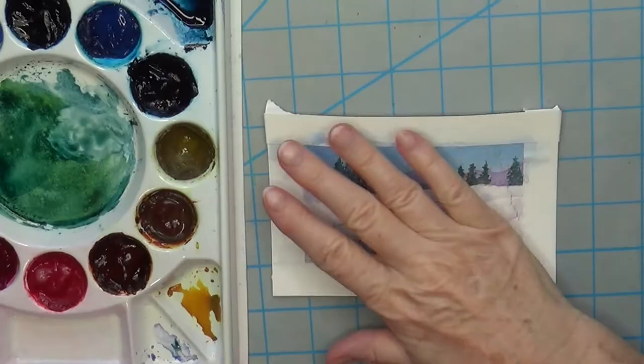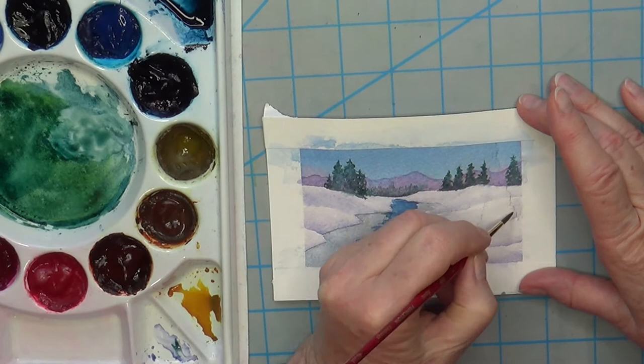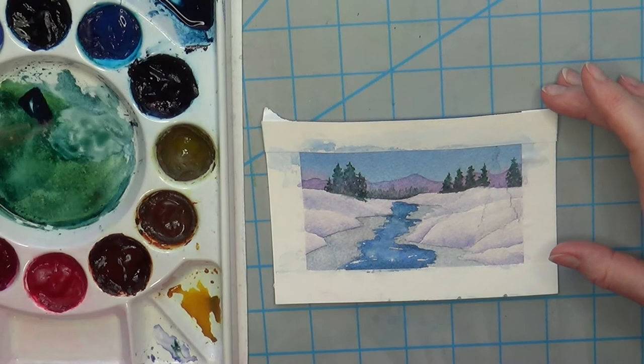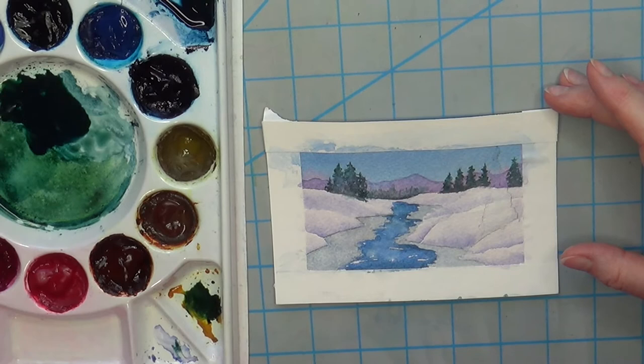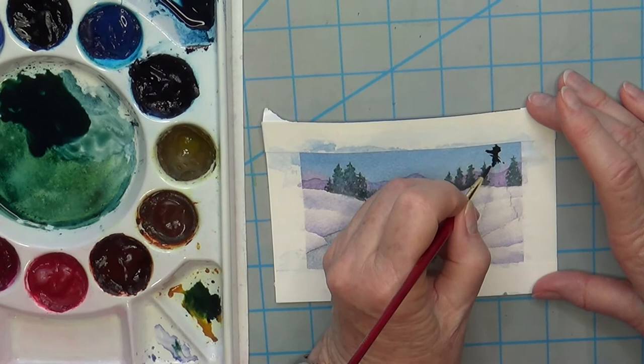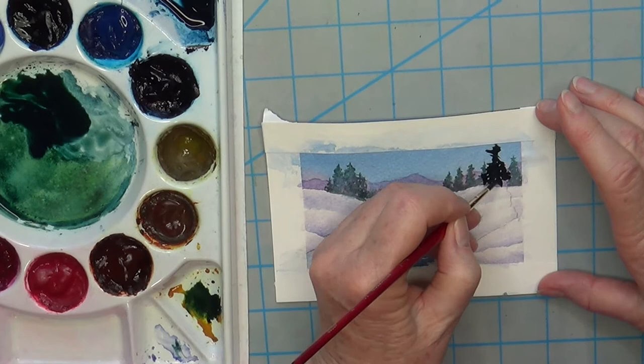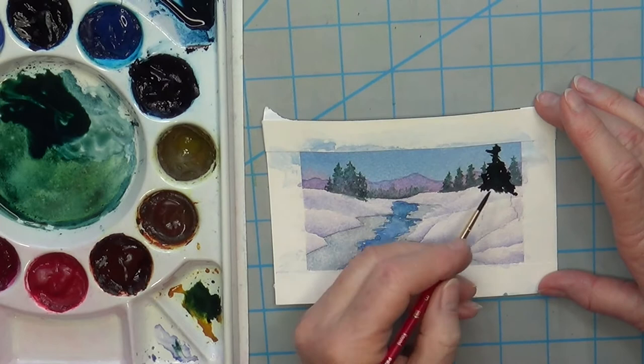Everything is dry and now I'm going to put this big evergreen into the picture. It's coming up from underneath this little berm of snow. I put a little bit of water in — not too much — and now we need a really dark green, not too watered down. By putting the water down I get a little bit of flow to get me started. It's important that it's darker than those other trees, first so it can cover them up, and second so that it truly looks like it's in front of them — it'll be darker and bigger. That's perspective.